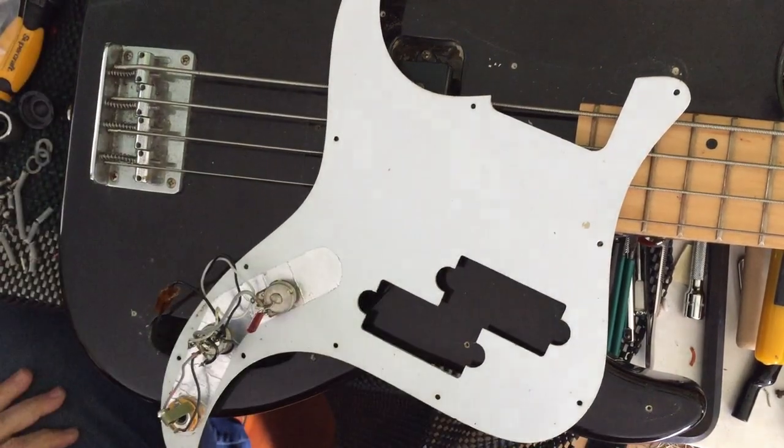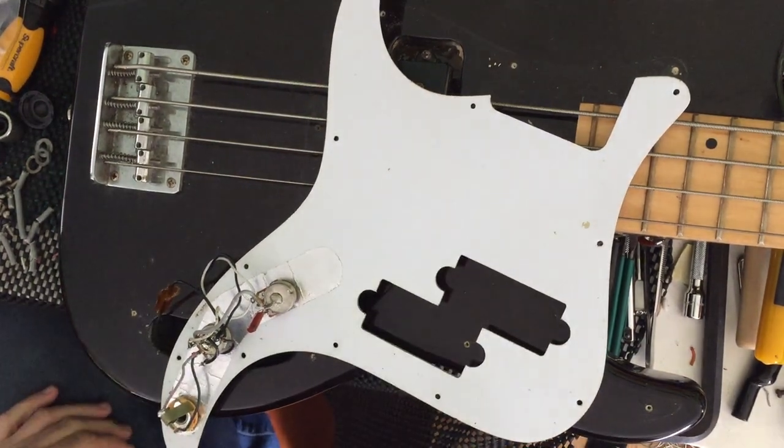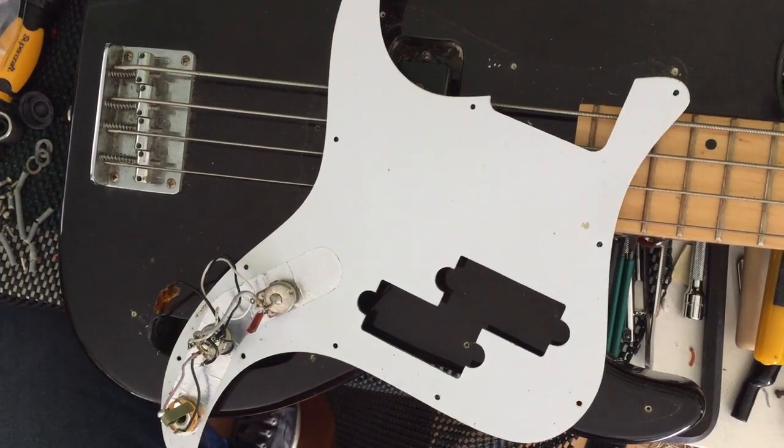Howdy folks. Today we have this delicious P-Bass. Don't know the brand, don't know what's going on, but I do know how to fix it.